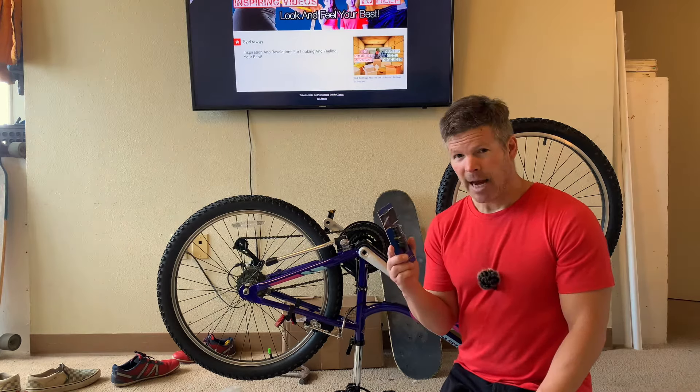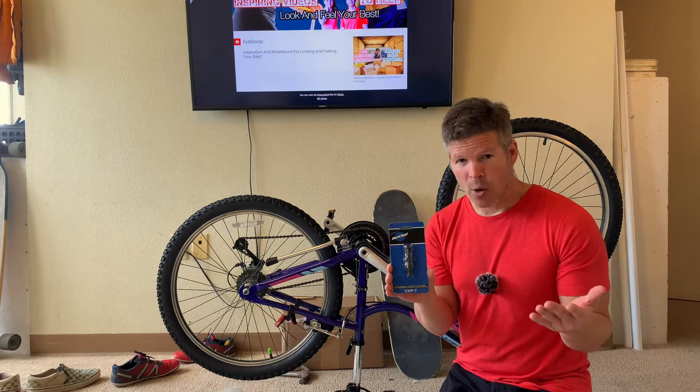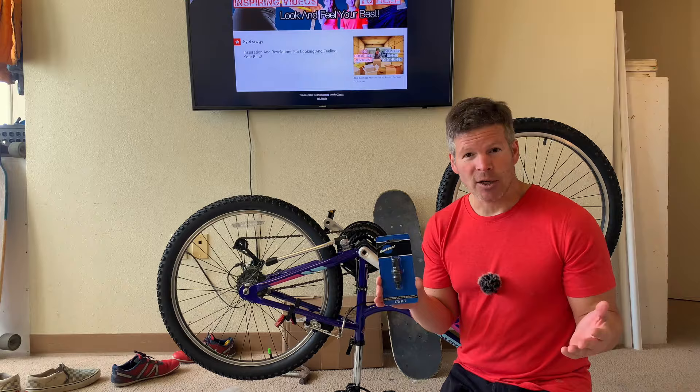Hey there, I'm Sai and today we are going to do a quick review of this Park Tool Crank Puller or Crank Remover. You probably know that you need this tool and that's why you're watching this video, or you're wondering how to remove a crank and if you need tools or not.